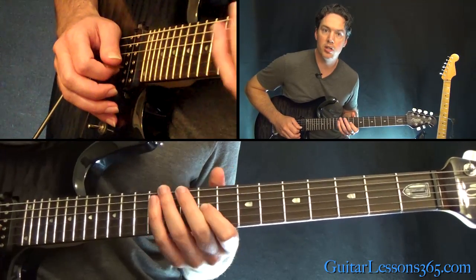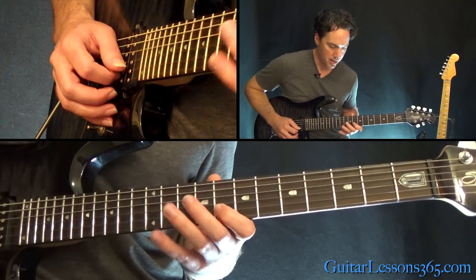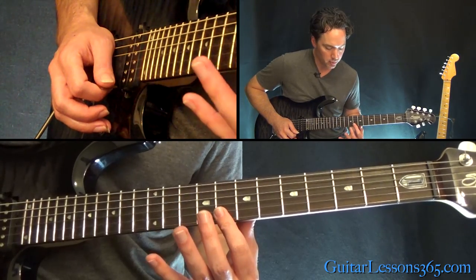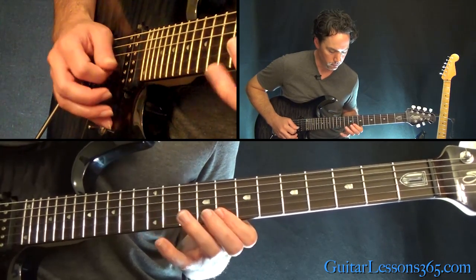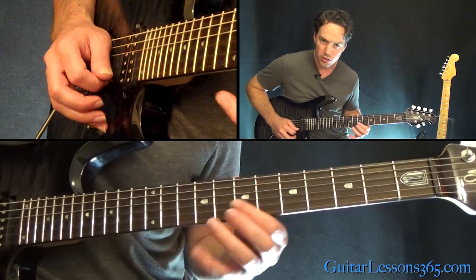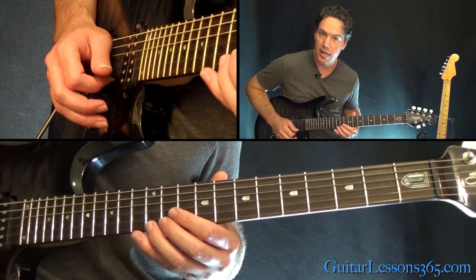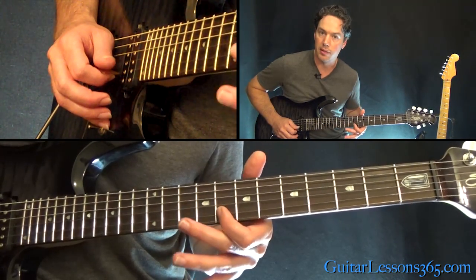Starting from the 9th fret, you're going to do a quick little hammer-on lick: 9 to 10 on the G, then hammer 8 to 10 to 12 on the B string. Then go to the 8th fret on the high E, and do a little bar across the 8th fret on the B and high E string. Go 8, roll back down to the 8 on the B, then a little slide into the 10th fret on the high E. Play 8 on the B string again, slide into the 12th fret on the high E, back down to the 8th fret on the B. It's a little pedal.